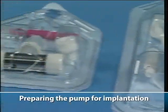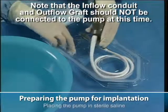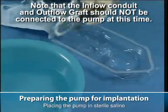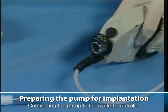Preparing the pump for implantation. Placing the pump in sterile saline. Connecting the pump to the system controller.